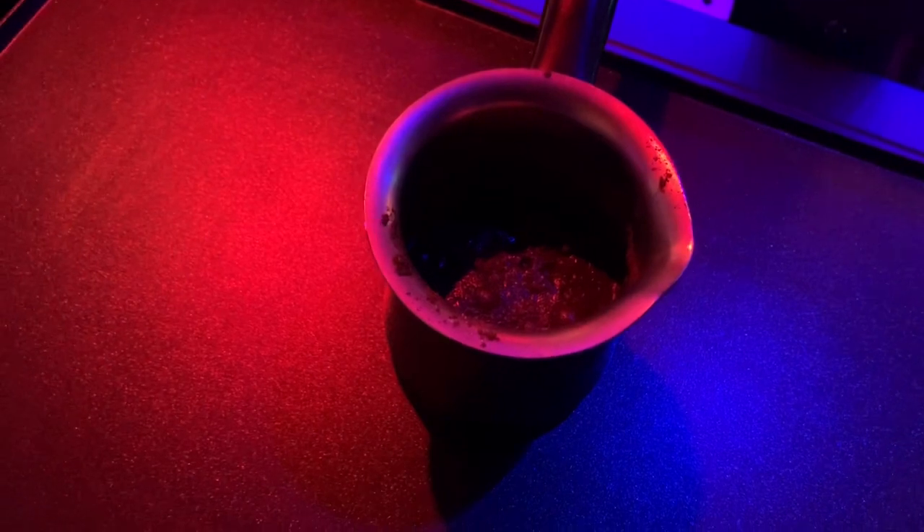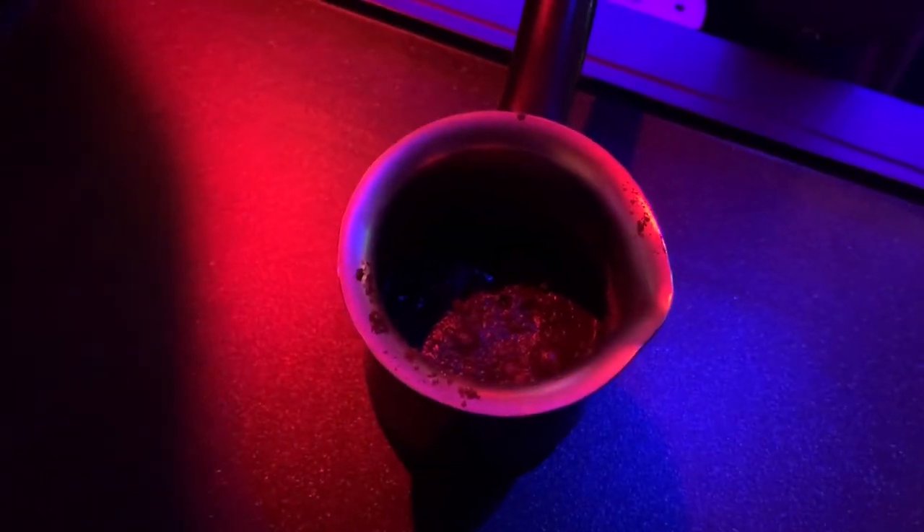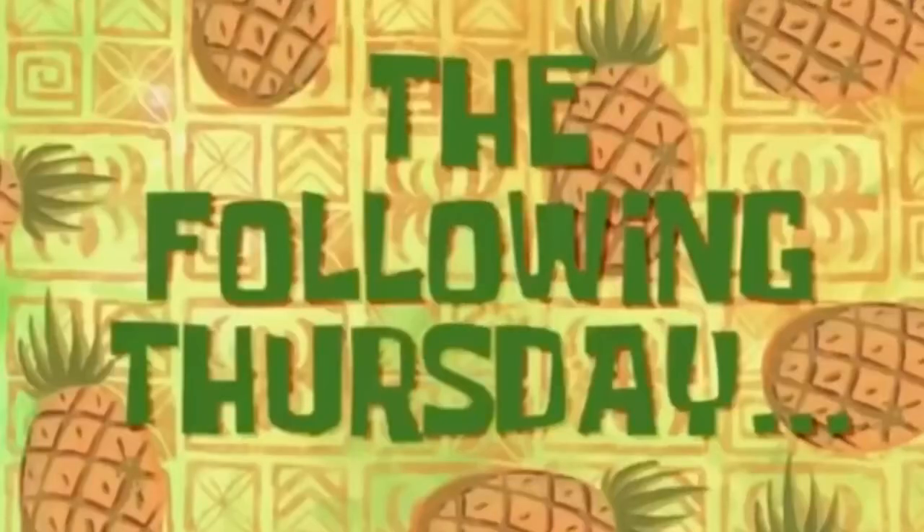We'll put the video up on the YouTube channel. This is enthralling. I know you can't wait to go watch it again. You think you love coffee now — just wait.